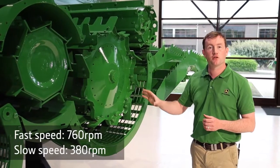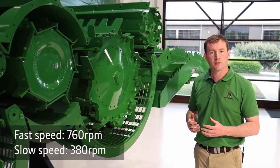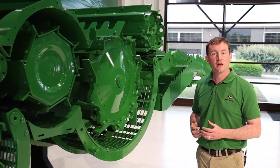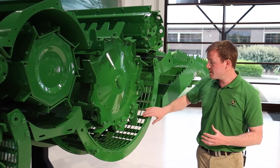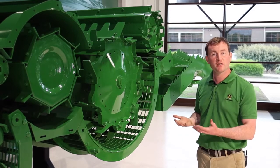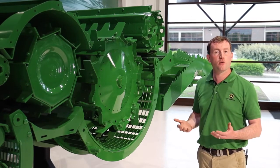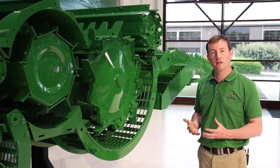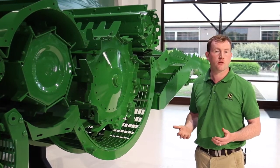The T-Series separator drum has two speeds that can be tailored towards different crop types — fast speed for small grains and slow speed for beans and the like. The T-Series separator concave can also have two positions: its upper position, typically used in small grains, or its lower position for crops like oilseed rape or beans. This gives the combine a huge amount of flexibility and ensures maximum performance in all crops.